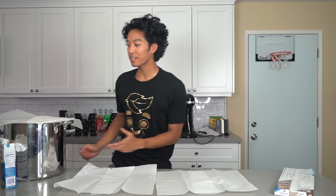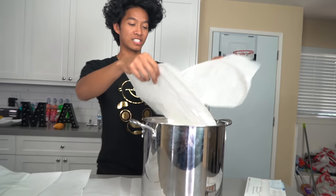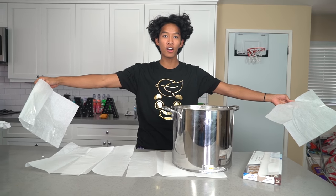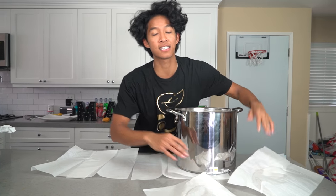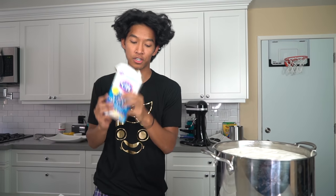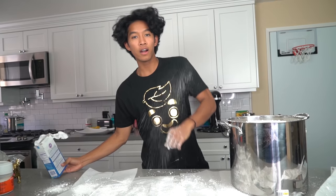Time to put some parchment paper on top and let it rest. It has been six hours now and my marshmallow is right here. Oh, so good! Let's just look at how gigantic this thing is — I don't know if it's gonna fall apart because it's so big. We want to get some powdered sugar and sprinkle it like everywhere, put some on top of it too.